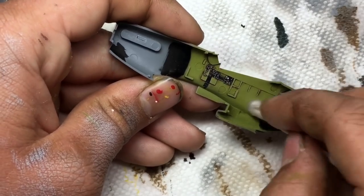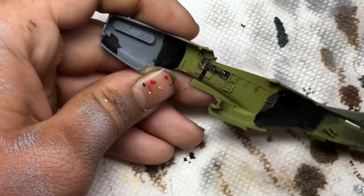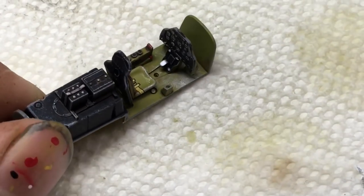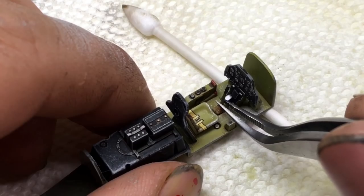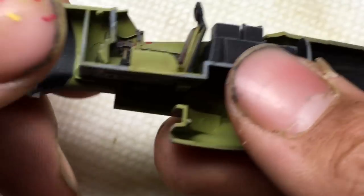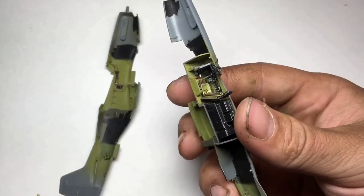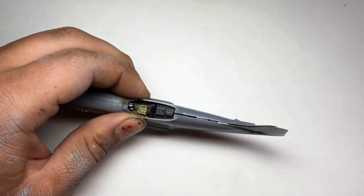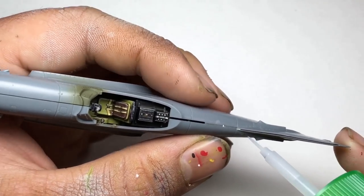With the flat coat applied, I finished building the cockpit and glued it into the fuselage side. With the cockpit completed, I glued the fuselage halves together. These fit very well and did not end up requiring any filler.